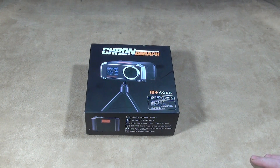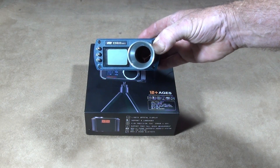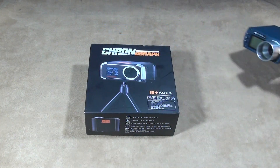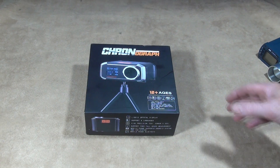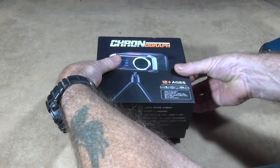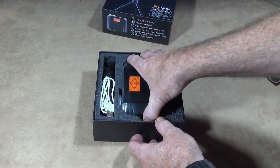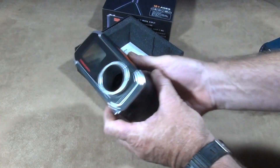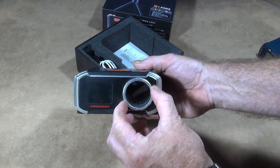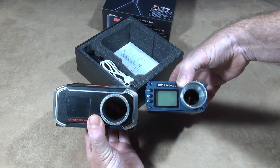A little while ago I showed this one — the E9800 Mark II — which is also a very good chronograph, but it's a bit smaller than the new type here. This new one comes in a nice box, it's well packaged, and the first thing I noticed about it was the large aperture on the front for shooting, which makes it much easier to fire the gun through.